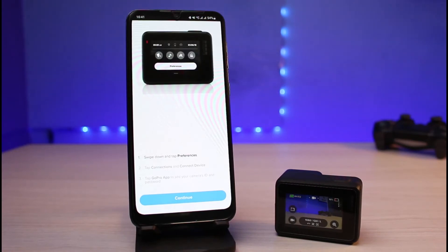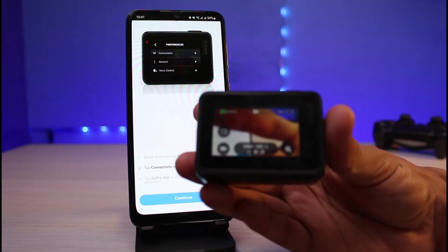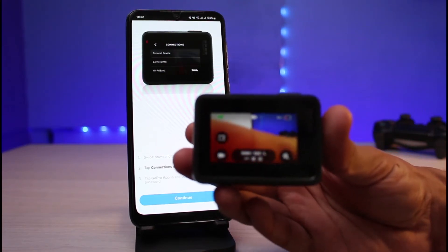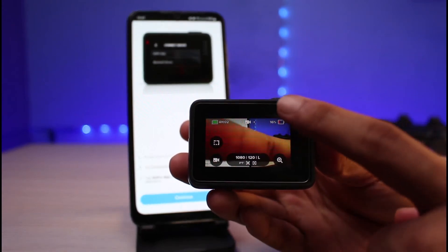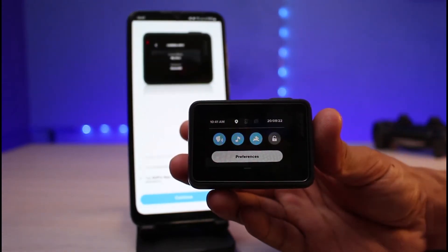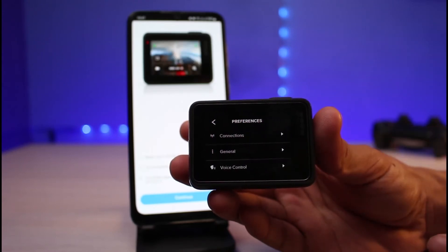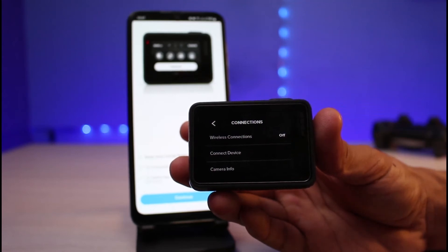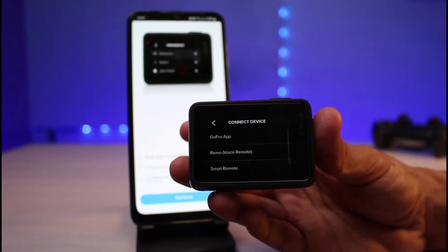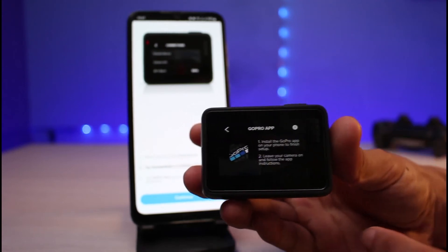The app now tells me to follow instructions on my GoPro as well. On your GoPro, once it's turned on, swipe down and tap on 'Preferences.' Under Preferences, go to 'Connections,' then select 'Connect Device,' and from there simply select 'GoPro App' and leave it on that screen.